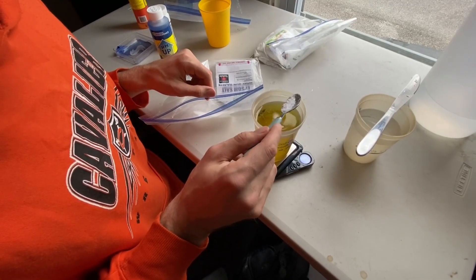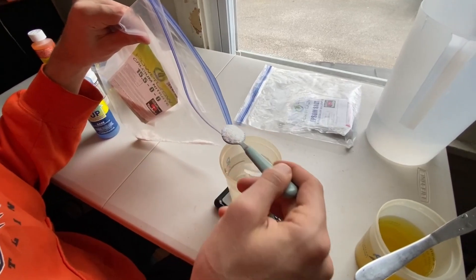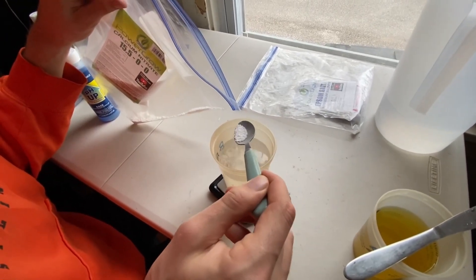Here we are mixing our nutrient solutions. It starts by mixing in two parts — Part A is being mixed here. Now over to Part B: you need to mix them separately, or else they won't dissolve correctly.